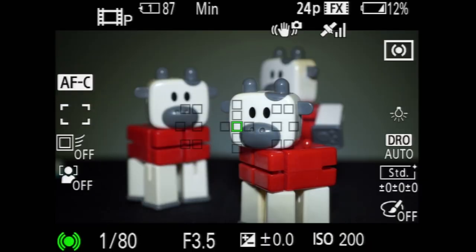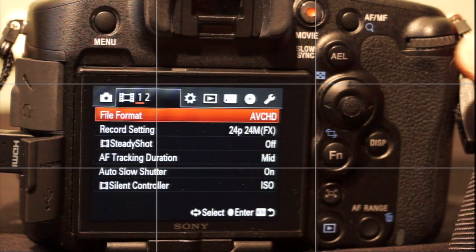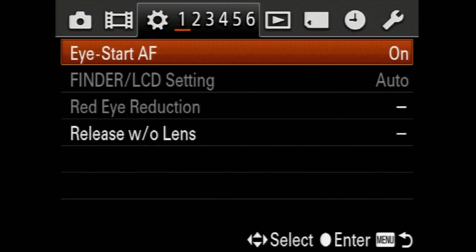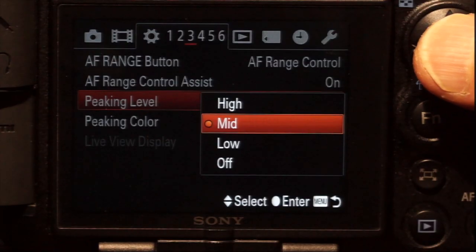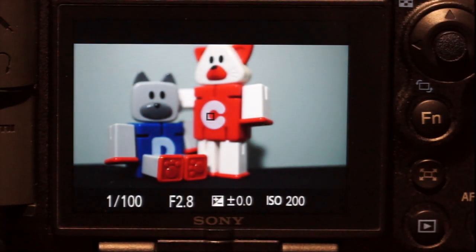Let's adjust the settings for video. Press the menu button to display the menu. The joystick controller is used to navigate and press to select — this is not a touchscreen. You may wish to turn on grid lines; there are three options and I prefer rule of thirds. Peaking, which shows the edges of objects in focus, displays on the viewfinder and LCD, but not the HDMI output.